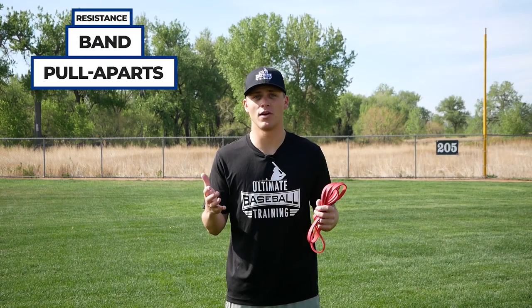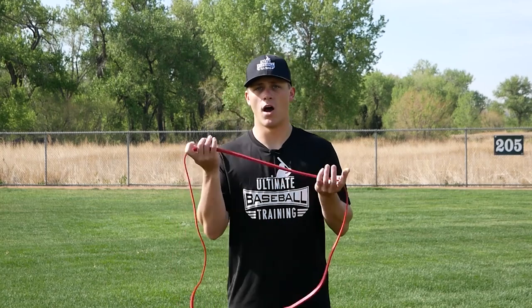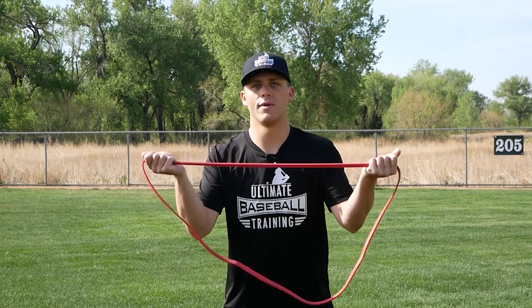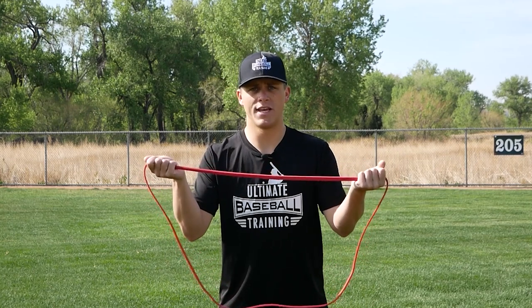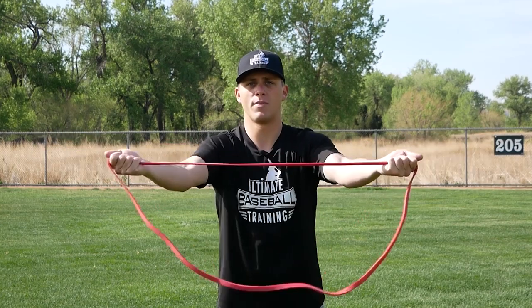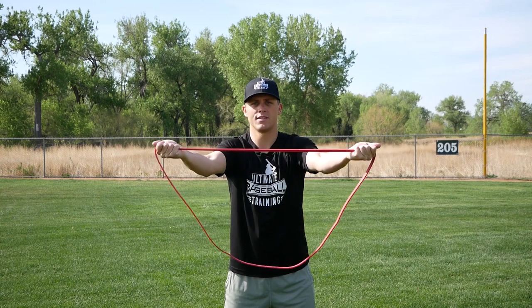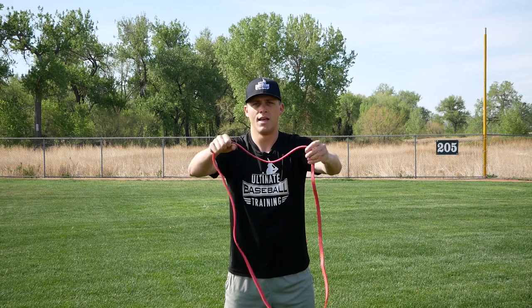The last exercise is band pull aparts. Use a light resistance band or a J band — the goal isn't maximum resistance, it's challenging yourself while going slow and controlling every rep to activate all the muscles in your rotator cuff and shoulder. You can do these with an underhand or overhand grip. The underhand grip is recommended because it gets you into external rotation position. Hands out front, pull the band apart and bring it back, slow and controlled, maintaining resistance the entire time — no slack in the band.